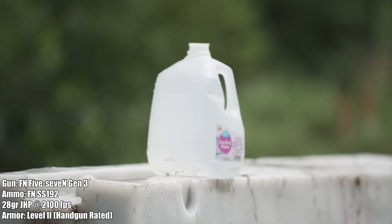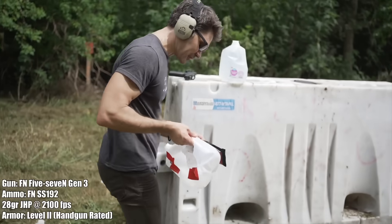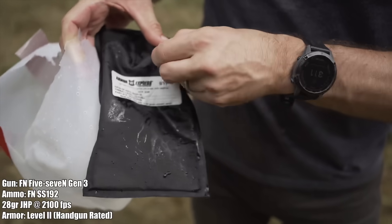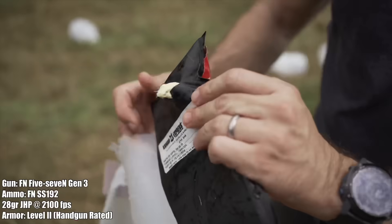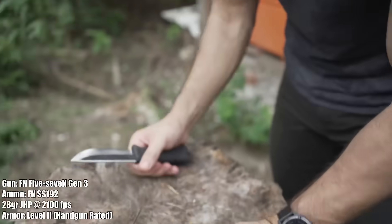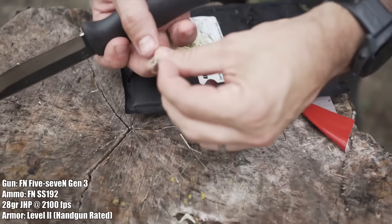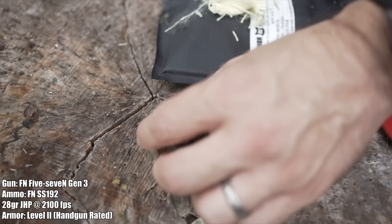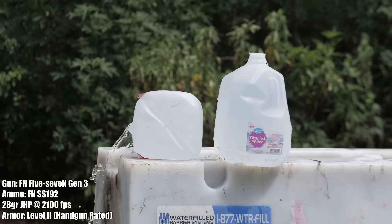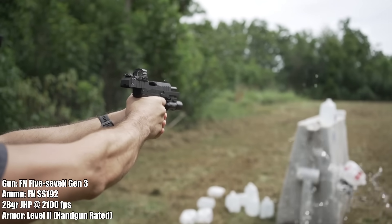It looks like it maybe didn't go through — almost, but not quite. It's still hot. Let's grab a knife to extract it. There it is — it stayed together and you can see it expanded quite a bit. It went all the way through and got stopped by the backer of this Level 2 plate. That's how close it was — almost enough to punch through Level 2 armor.